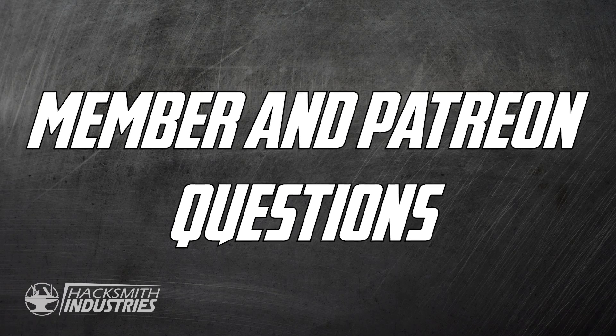Next up we have some video submissions from our YouTube members and Patreon supporters. If you guys want to be featured in the next Hacksmith Q&A video, make sure you support us on Patreon or the YouTube member program.